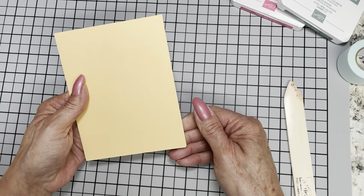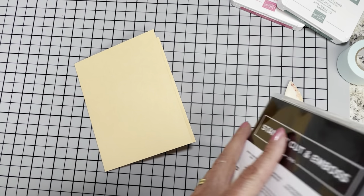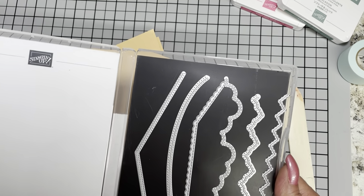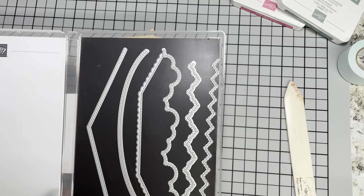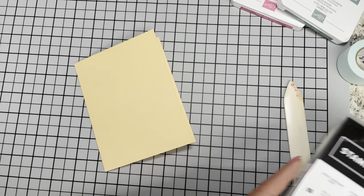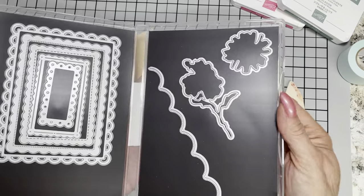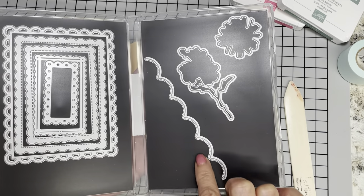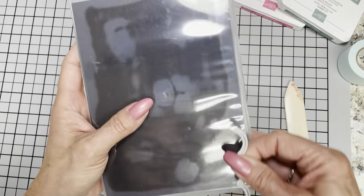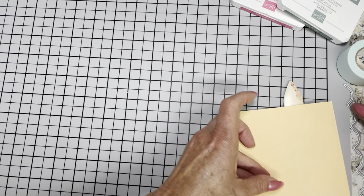Now I've got my card base cut. The first thing I need to do is go ahead and take that border die. I think I'd like to use something a little different. Here's the neat thing: we're going to be using the scalloped and contour dies. When you get those scalloped and contour dies — which in my opinion are a must-have — it comes with a border die. So let's just go ahead and use this one.